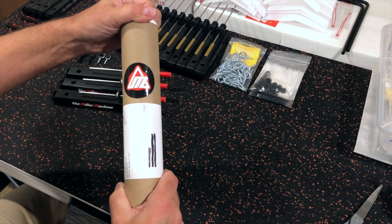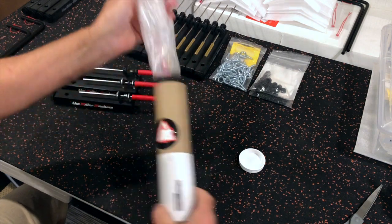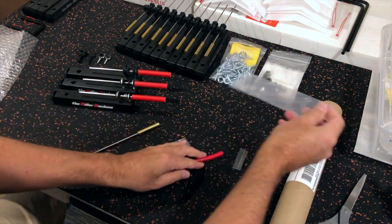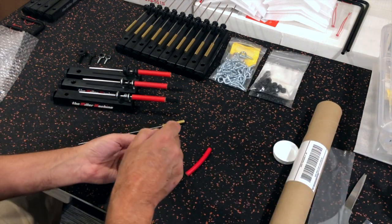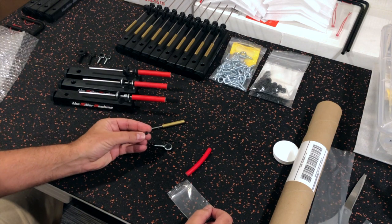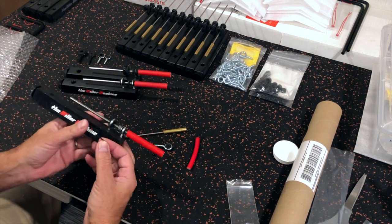I'm going to show you how to upgrade the triangle beater for any of your original Miller machines. If you have a Grover Pro model, you don't need to do this. The upgrade kit will include the new 5/16th inch brass beater, a hex wrench, an eye bolt with a grommet, and a tiny little o-ring. I've got all three versions of the original machine here to show you how to do it.